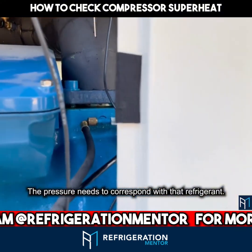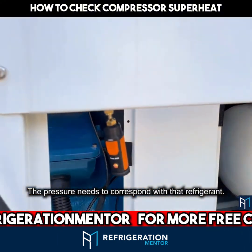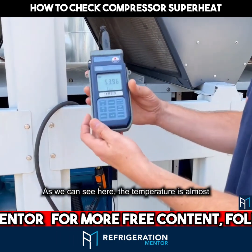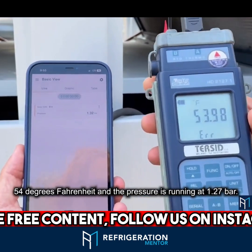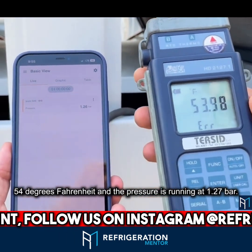The pressure needs to correspond with that refrigerant, so you need to use the pressure-temperature chart. As we can see here, the temperature is almost 54 degrees Fahrenheit, and the pressure is running at 1.27 bar.